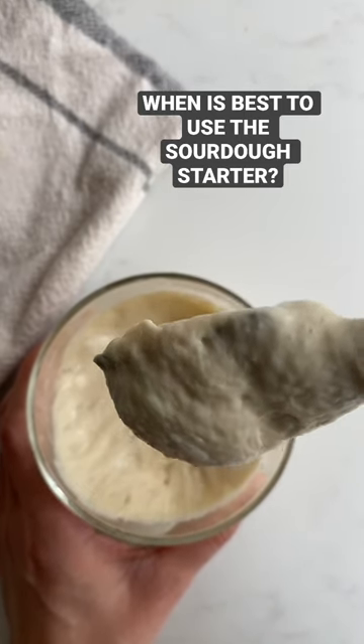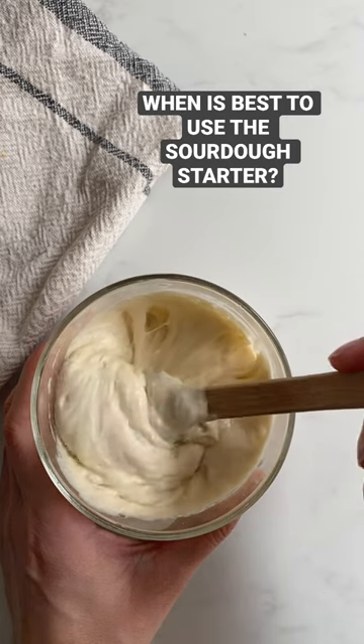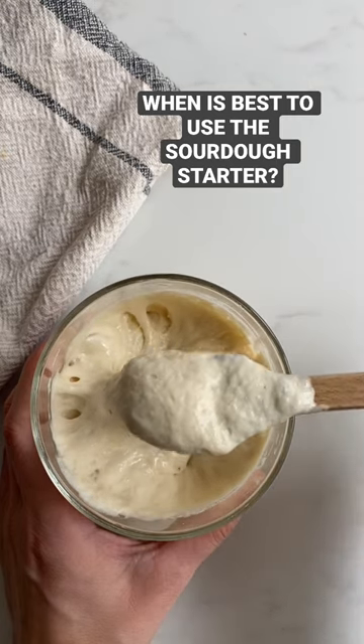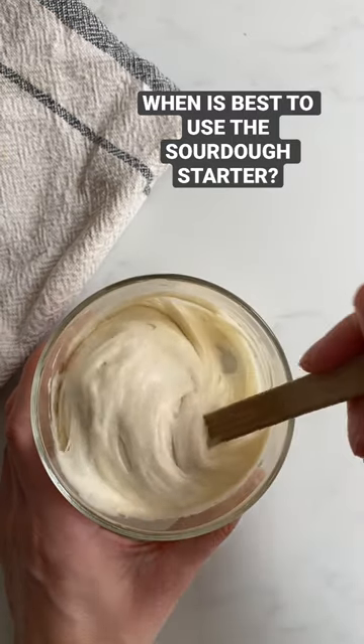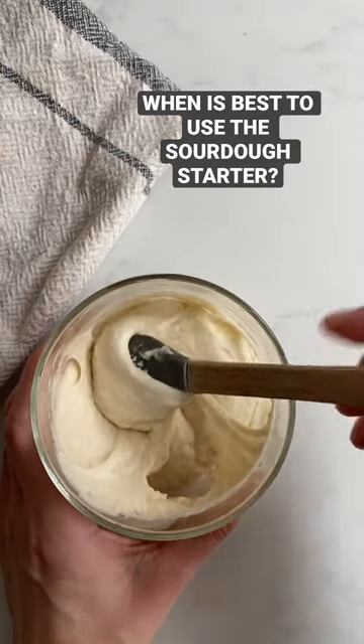This is the point where yeast starts becoming weaker and bacteria takes over, increasing the acidity of your starter. The sooner you use it, the better it is.